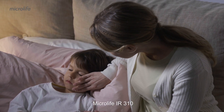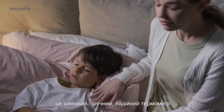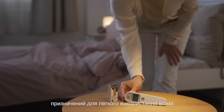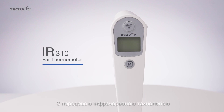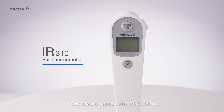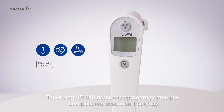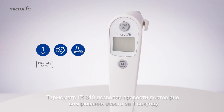MicroLife IR310 is a fast, gentle, easy to use and accurate thermometer designed for everyone. With the advanced infrared technology and AccuSense guidance system, the IR310 enables reliable readings in only one second.